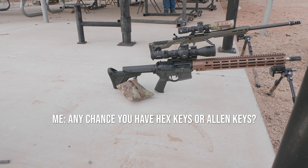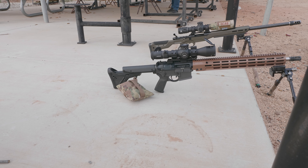Any chance you got hex keys or Allen keys? Yeah, I got Allen keys. You got them? Yeah. Thank you. No worries.